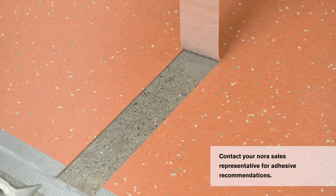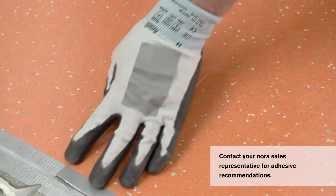If the prepared substrate fails easily for any Nora adhesive, evaluate and correct the preparation protocol and products before repeating the Matt Bond test. You can also contact your Nora sales representative for adhesive recommendations.